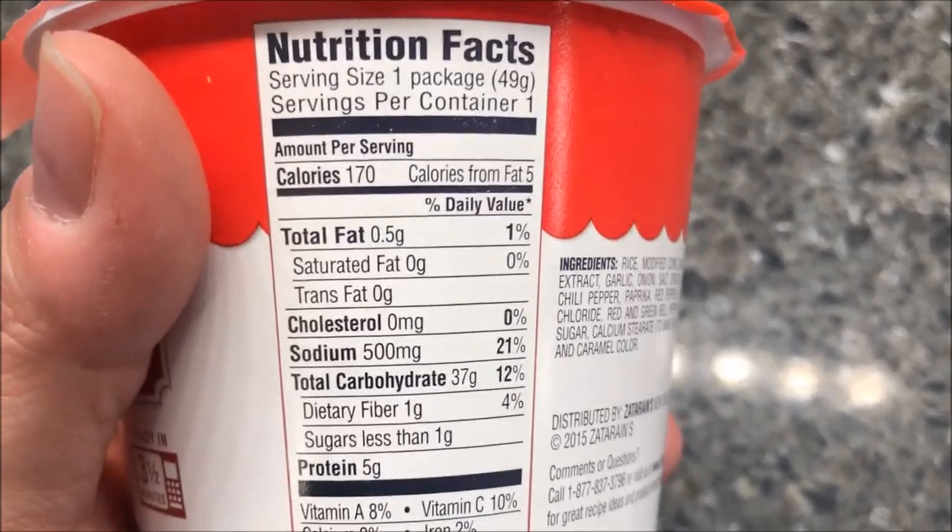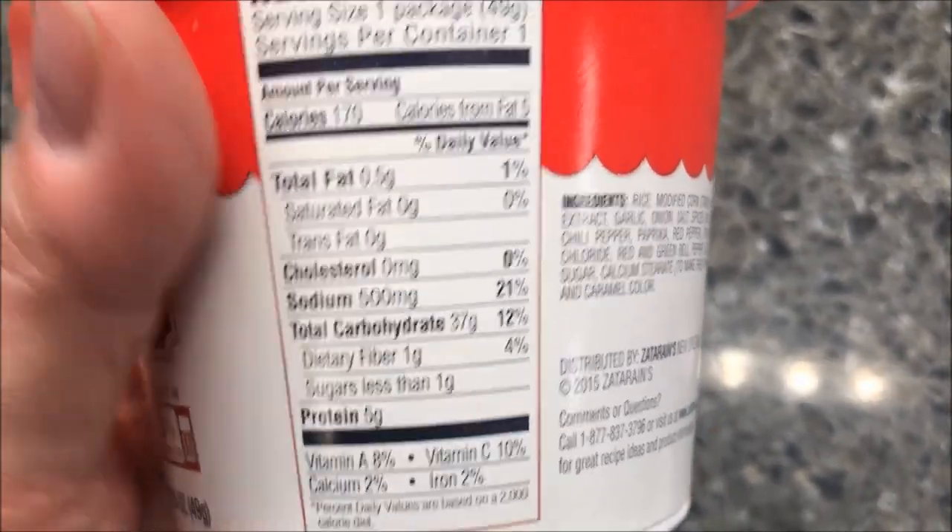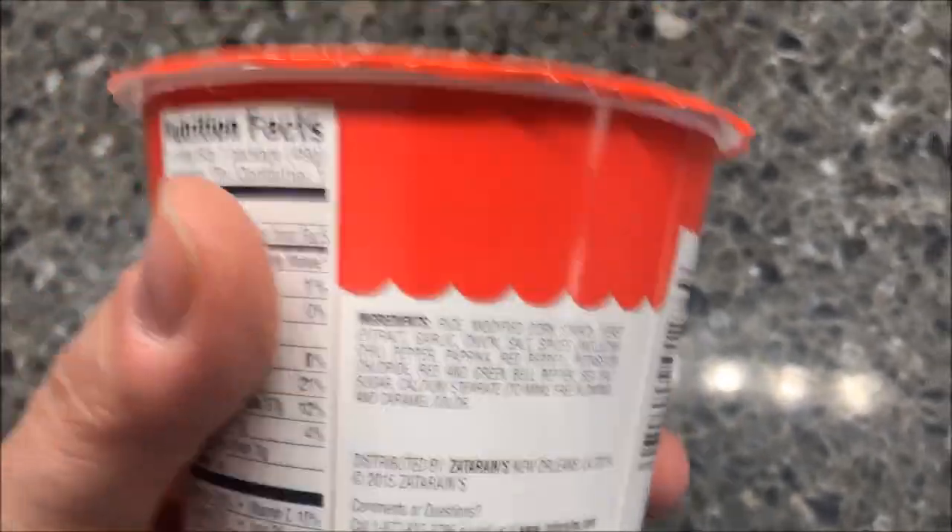One container is 170 calories and sodium is a little high but it's not too horrible. 170 calories is pretty good. There's the ingredients for you if you want.